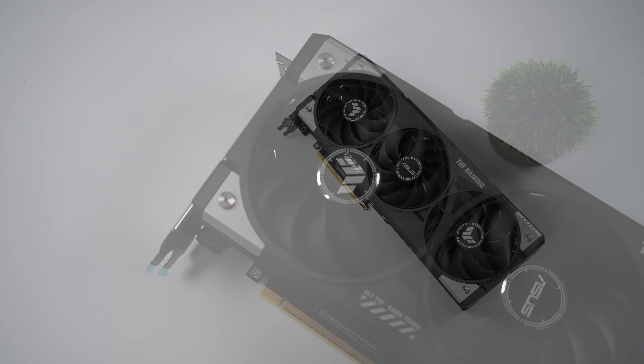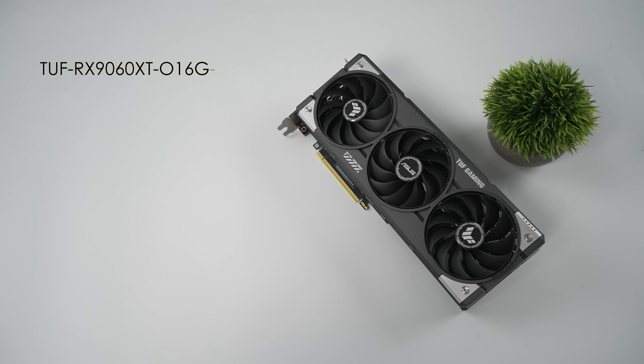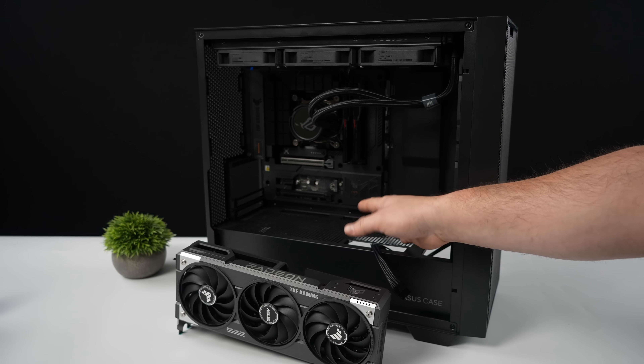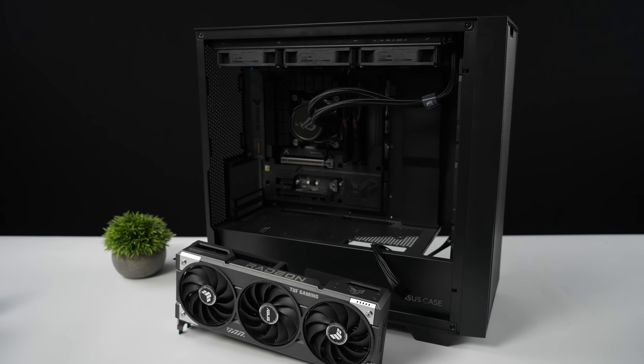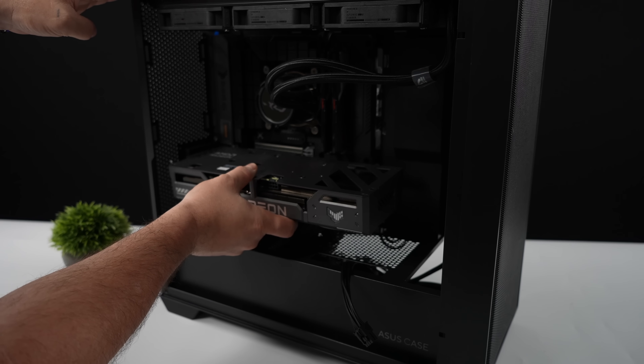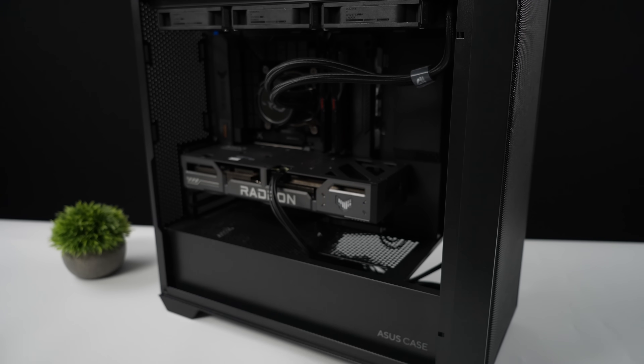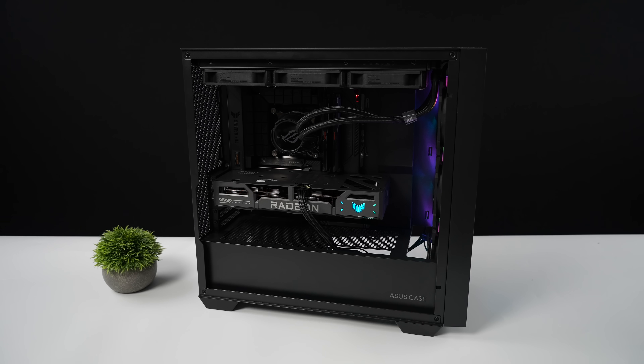When it comes to the overall specs of the overclocked TUF edition, we've got the 16-gigabyte variant utilizing GDDR6 running at a 128-bit bus. Boost clock on this is up to 3,340 megahertz, 2,048 stream processors, and they recommend at least a 550-watt power supply. The test rig is an Intel Core i7-14700K with 32 gigs of Viper RAM running at 7,000 megahertz and a 1,000-watt power supply — overkill for this card, but that's what we're testing with. With that CPU paired up with the RX9060XT, I'm not worried about any bottleneck — we'll get maximum performance out of this card.